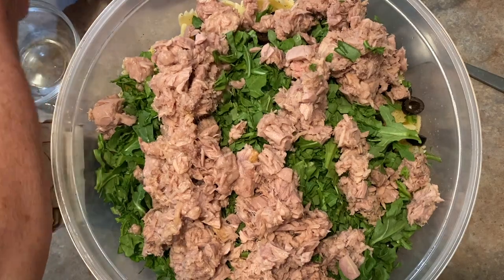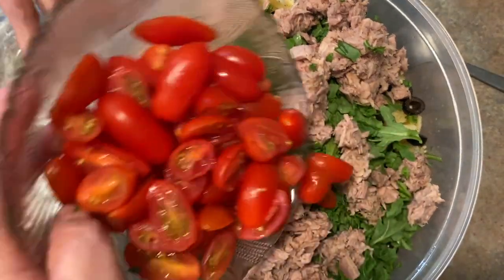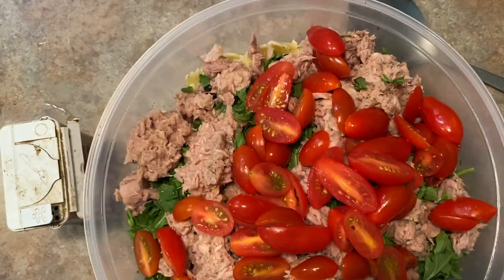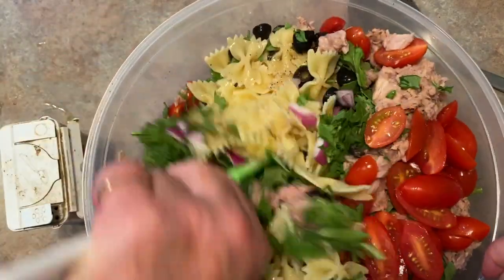We also have some cherry tomatoes that I've cut in half — we're going to add those in here. Now we're going to give all this a good mix and then we're going to add our dressing.